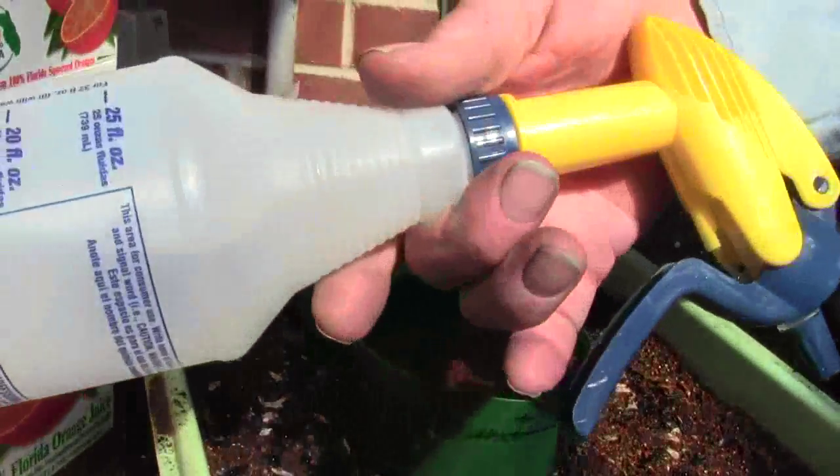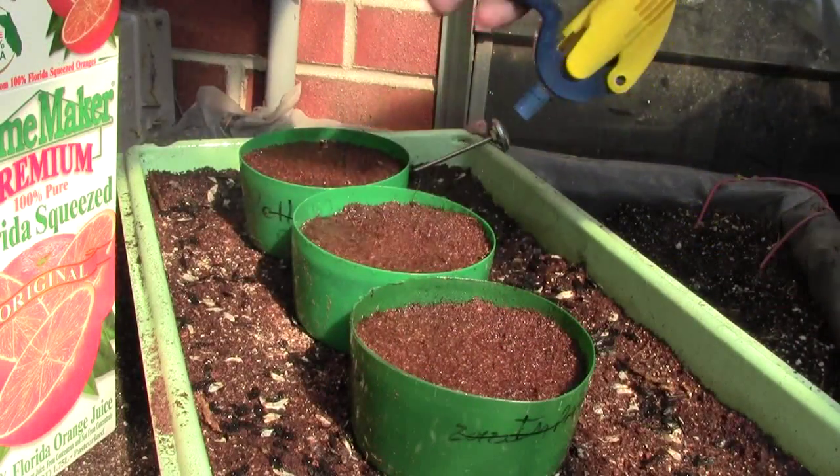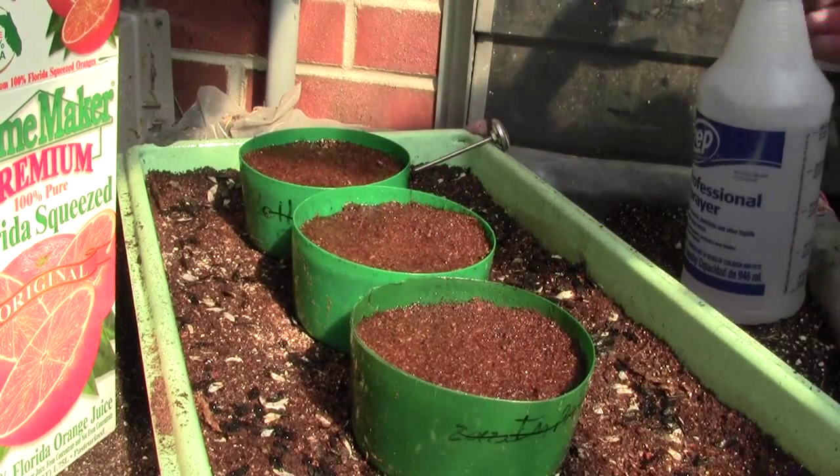With these water bottles, all you've got to do is cut the stem about an inch below the cap, and you can turn them upside down. I find they're a lot easier to water with that way, especially in the greenhouse.